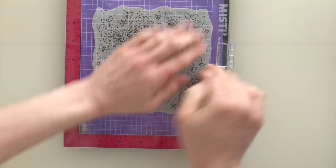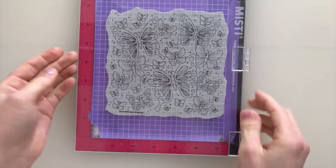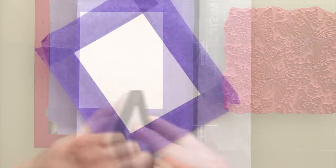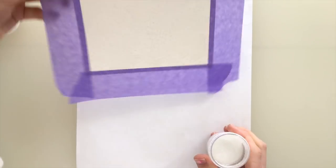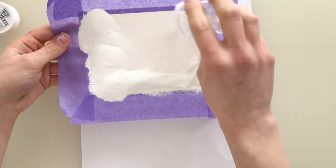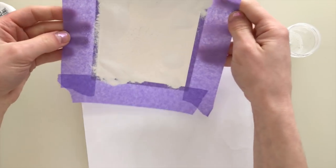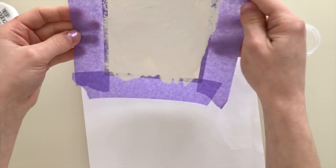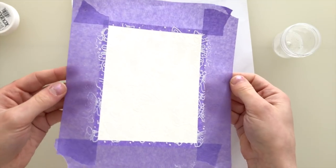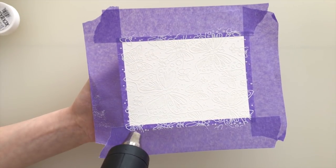I'll ink it up with some embossing ink from Simon Says Stamp after I prepped it with a powder tool, and then I'm going to lift off the stamp and using some white embossing powder I'm going to sprinkle that over top of the wet ink. You may be wondering why I'm using embossing powder to stamp the outlines of these butterflies — that's because the watercoloring technique is going to be even easier if you have the embossing outlines to hold the watercolor in place.